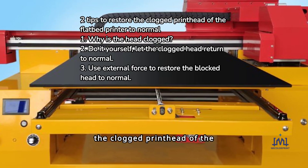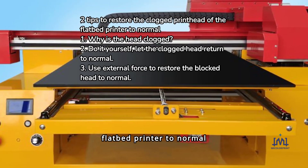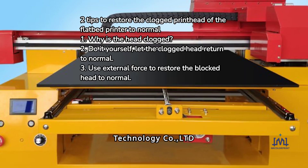Two tips to restore the clogged printhead of the flatbed printer to normal. Michelor Print Technology Co. Ltd.